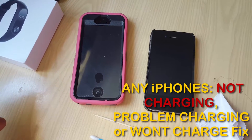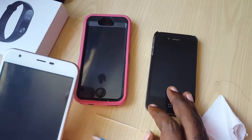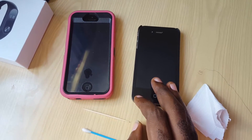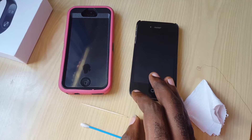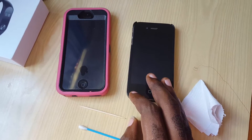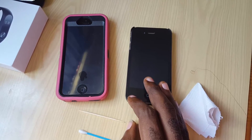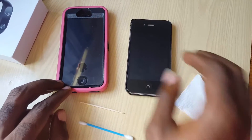Hey guys, this is Karada and welcome to another Blog Tech Tips. Today I'm looking at an issue with the iPhone — any iPhone, including the latest iPhone 6, iPhone 7, or even older models such as the 5, the 4, and so on. Any model that you have that is basically not charging or having charging problems — this is a simple solution to get your device working again.